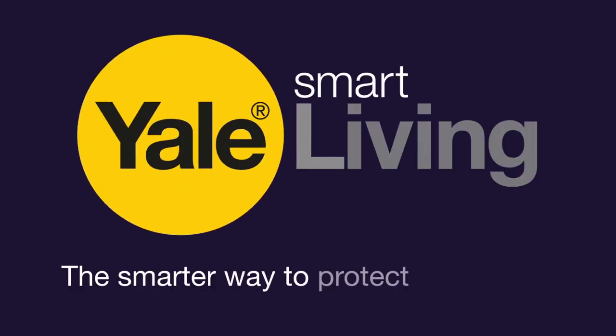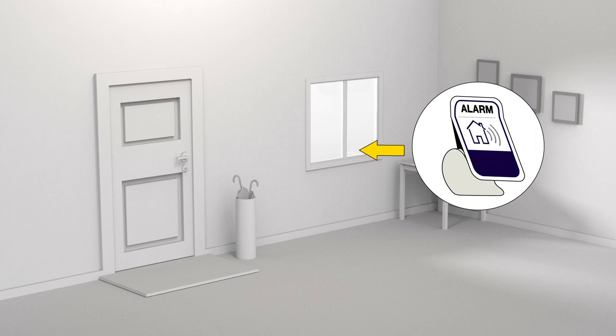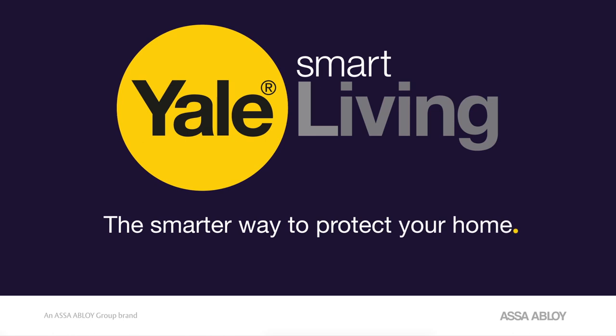Congratulations, you are now ready to start using your system. As a final deterrent to any possible intruders, just install the stickers supplied strategically around the house. Your home is now protected. Yale Smart Living — the smarter way to protect your home.